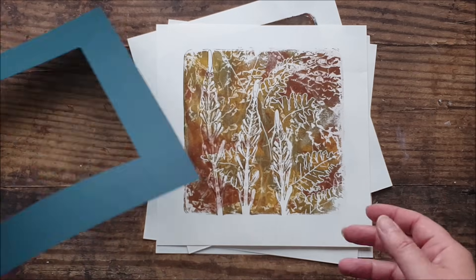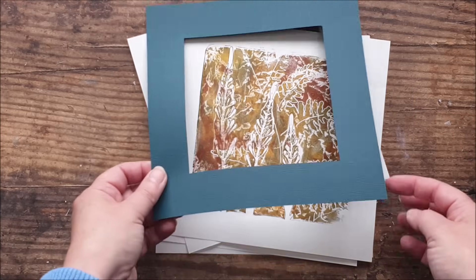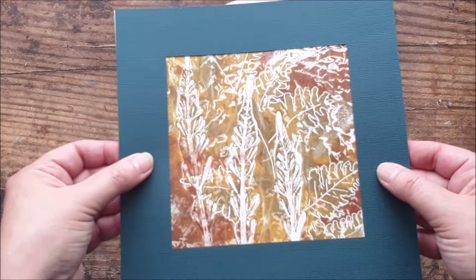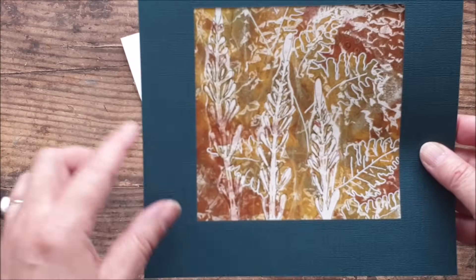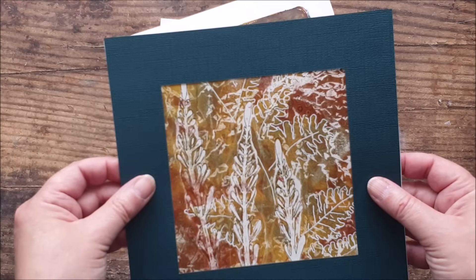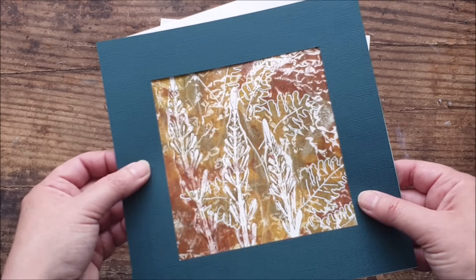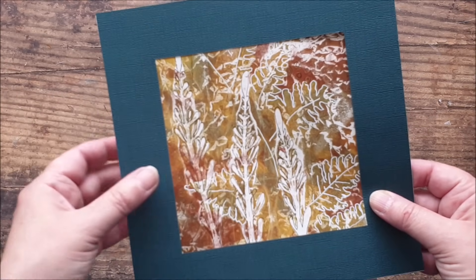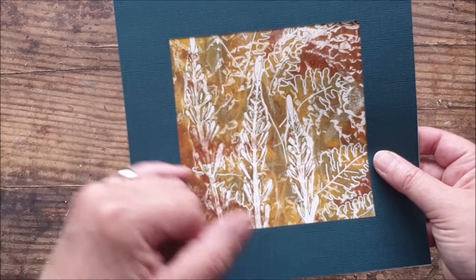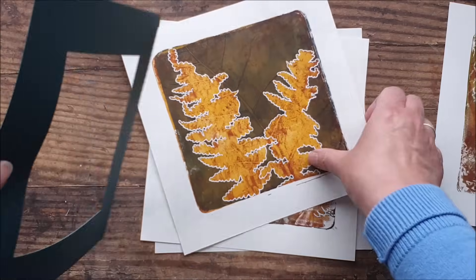I'm really, really pleased with them. I've just cut myself a little mount from some deep petrol-coloured card, just to show what these would look like if they were framed up. It always looks so much better than just a random print on the middle of the paper — so I think it is worth cutting yourself a little mount to see what it would look like framed and finished off. I really like that we've got the distinction in the layers here. So that's my first one.